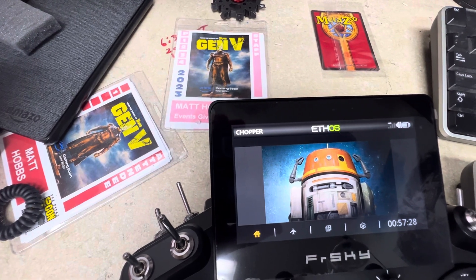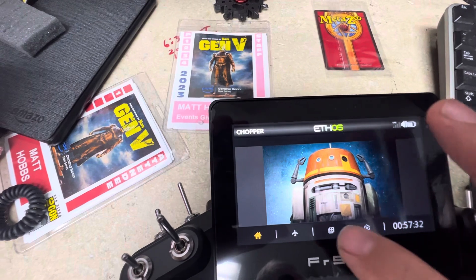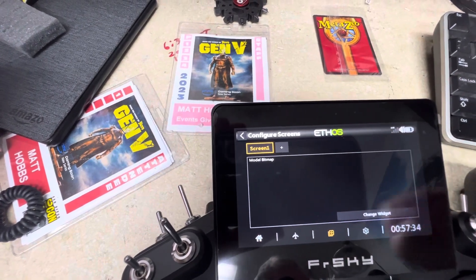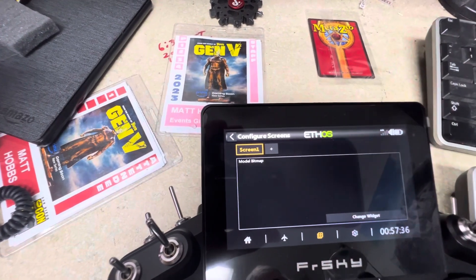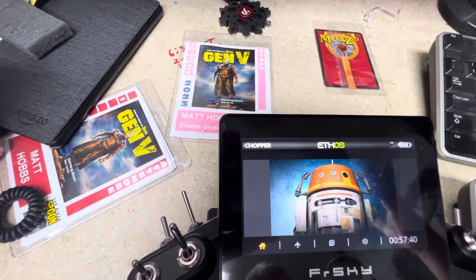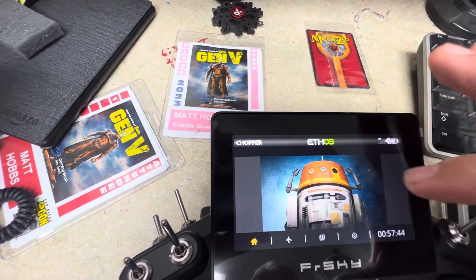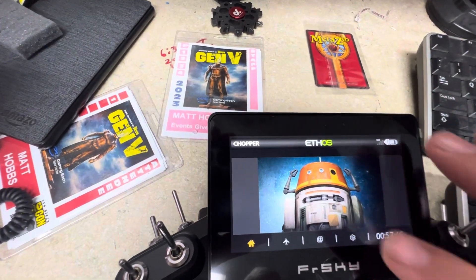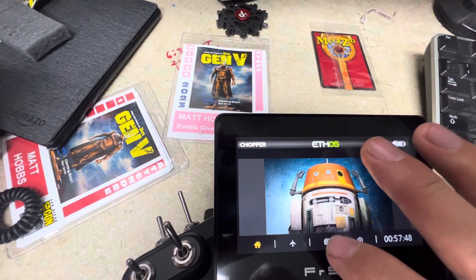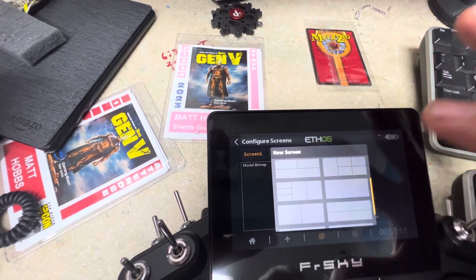Click the plus sign, which is your widget button. This is screen one — whatever you have set is your start screen. You could set the Kyber Pad to come up first, but I like to know which model I'm using so I put that as screen one. Then go to your second screen.